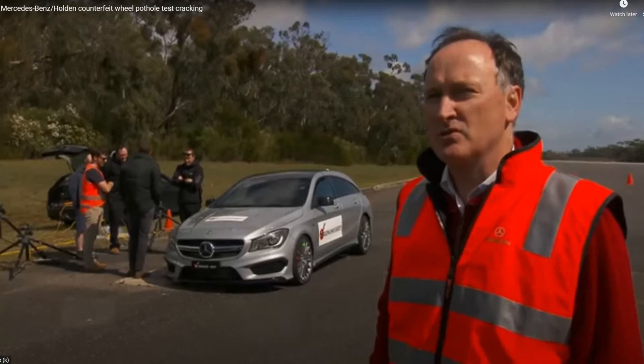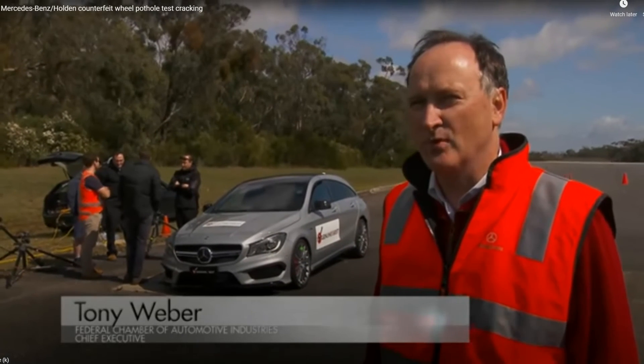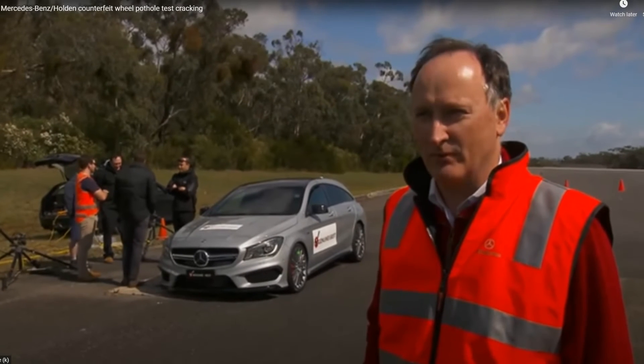We're going to put the two wheels you saw before through the pothole test to see how the genuine wheel performs and how the non-genuine part performs as well.